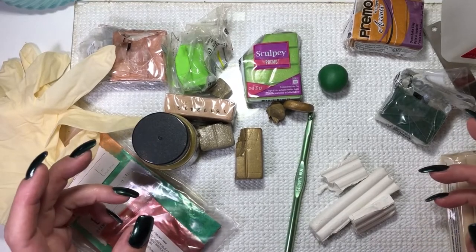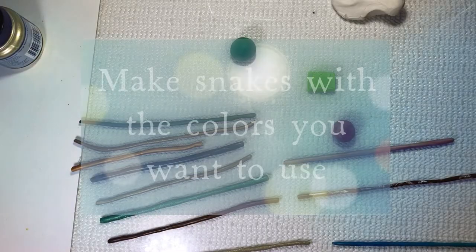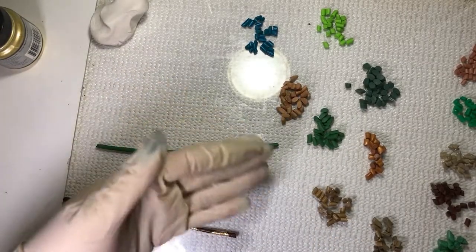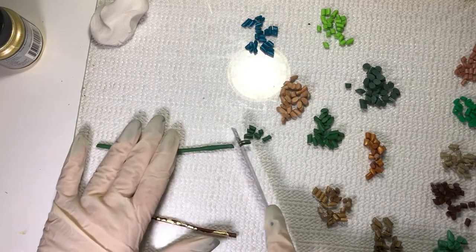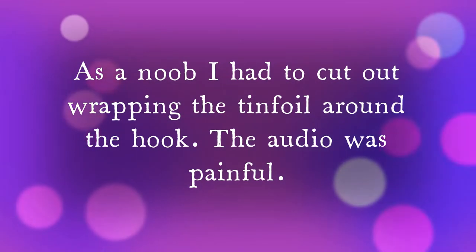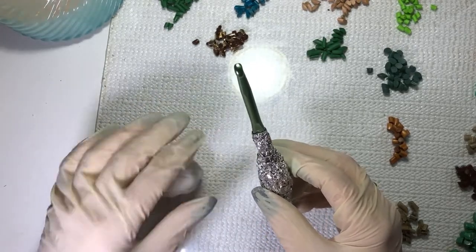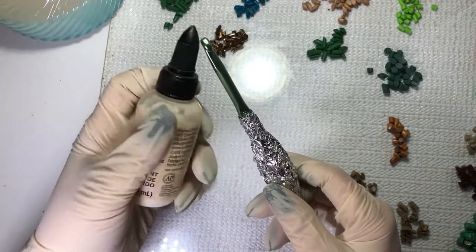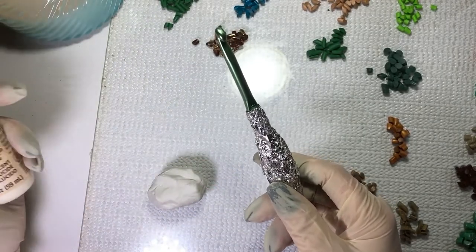Hi guys, today we're going to be making a customized crochet hook. You can sort of see what I've done here — we take the long snakes and just chop them up randomly into little pieces. Now I'm going to work on the white a little bit to flatten it out so I can wrap it around in a nice thin layer, and I'm also going to apply a little bit of the liquid Sculpey, rub it around and rub it on the inside of the clay.